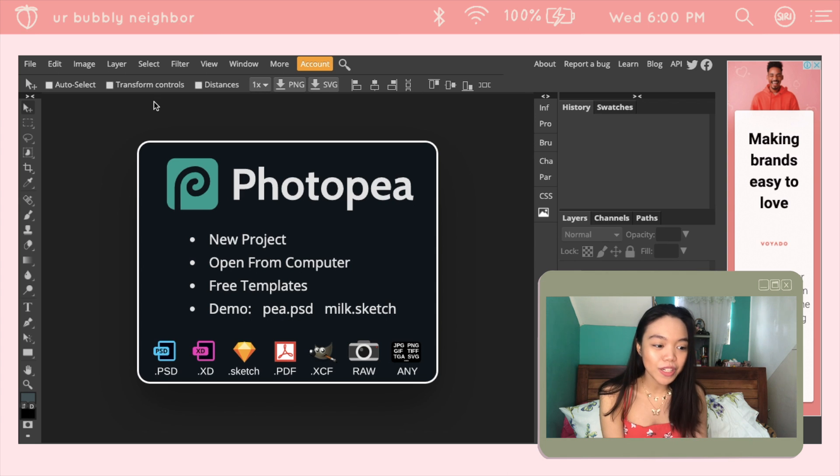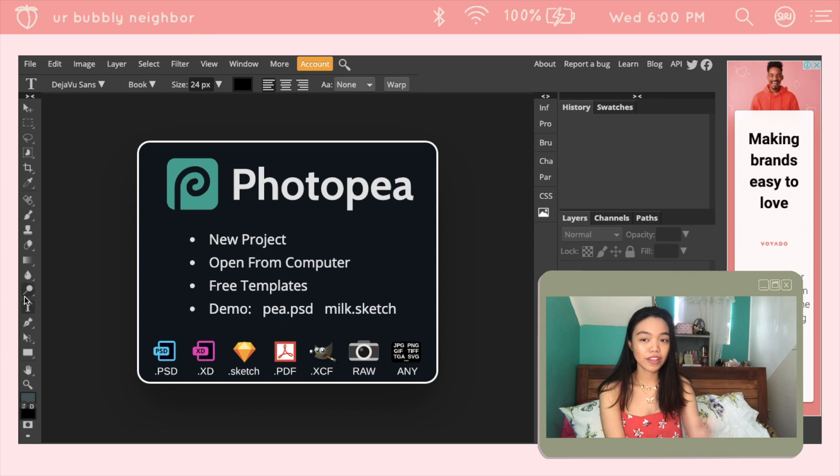This is how it looks like — it basically looks like Photoshop when you first open it. You can upload PSDs, Sketch, PDF, even RAW files, anything literally. And you can create anything. It basically has the same features that Photoshop has, even the overall layout. It's basically Photoshop, and the shortcuts and keys also apply here.